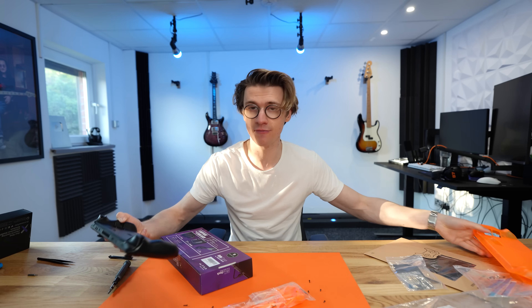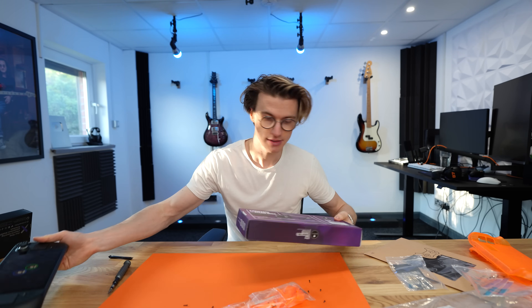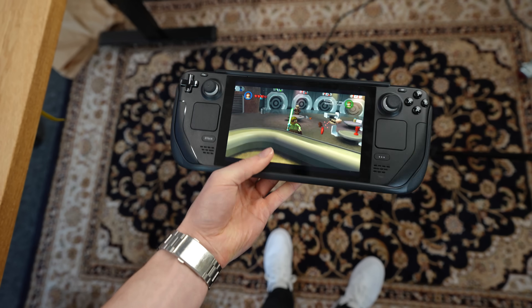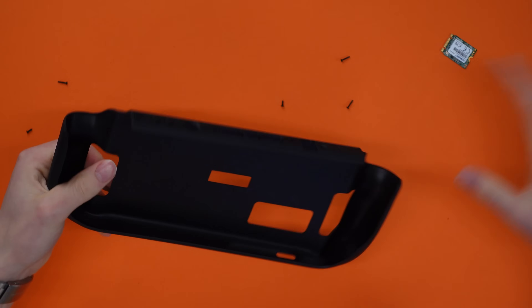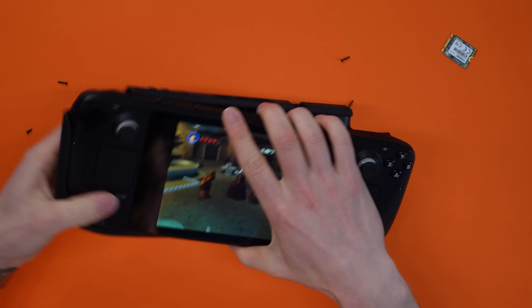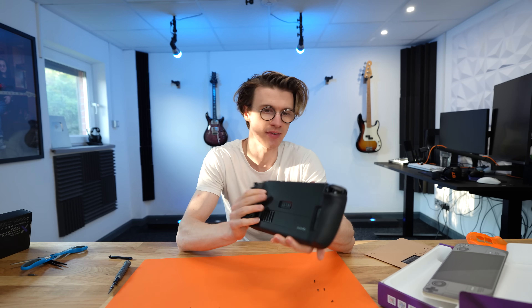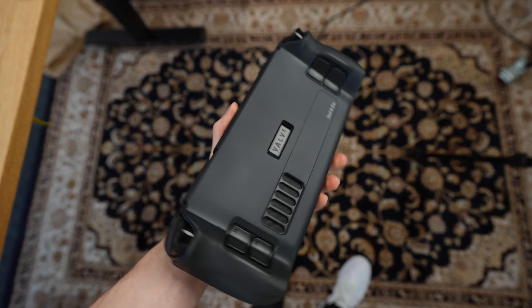If replacing the full casing is a step too far, since it does require removing screws on the top half, there are also grip cases and stickers available. This simple grip case enhances your experience, makes it more comfortable ergonomically, and covers up all the scratches and marks you might have on a used unit. It clicks straight into place in less than five seconds, making it feel like a brand new Steam Deck — a little more comfortable and providing some extra button protection.